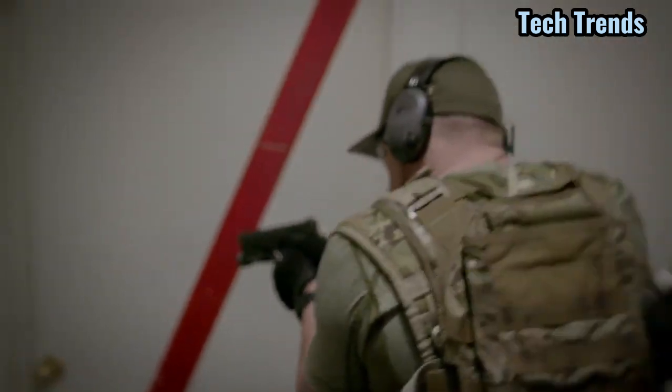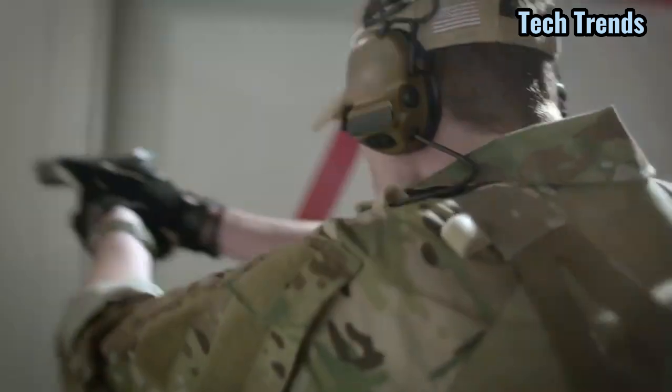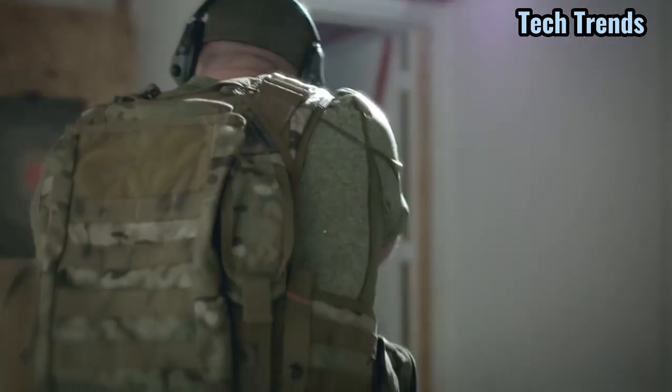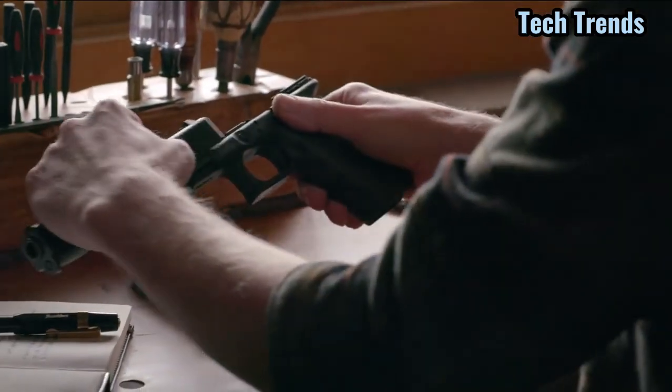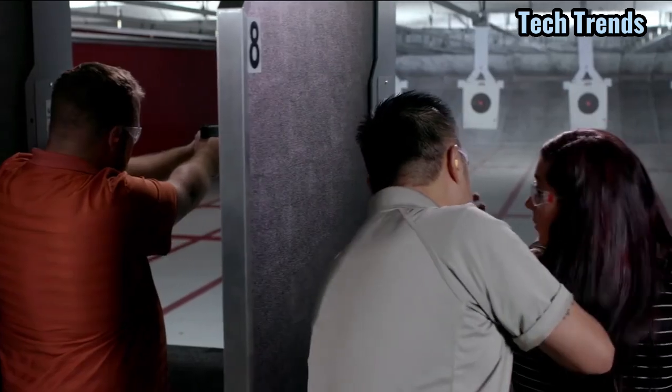In the 2000s, military forces recognized Glock's fundamental commitment to reliability as we introduced the third generation of Glock pistols. Safety and dependability demand better design, and by 2010, Glock had become the most trusted personal firearm.